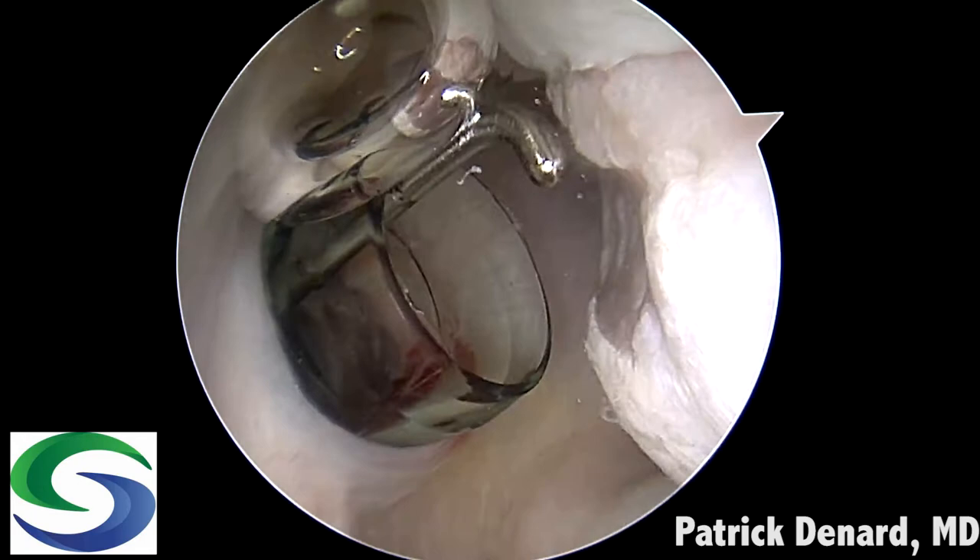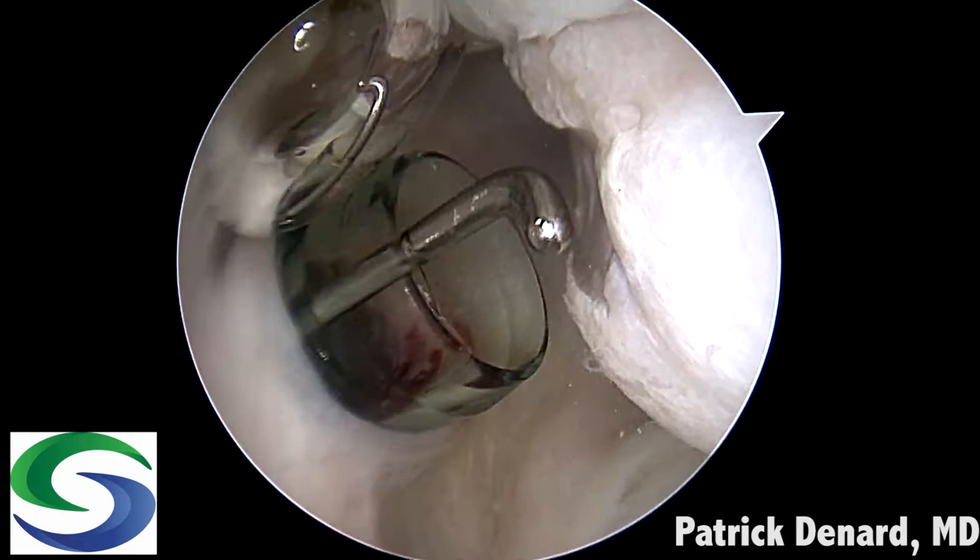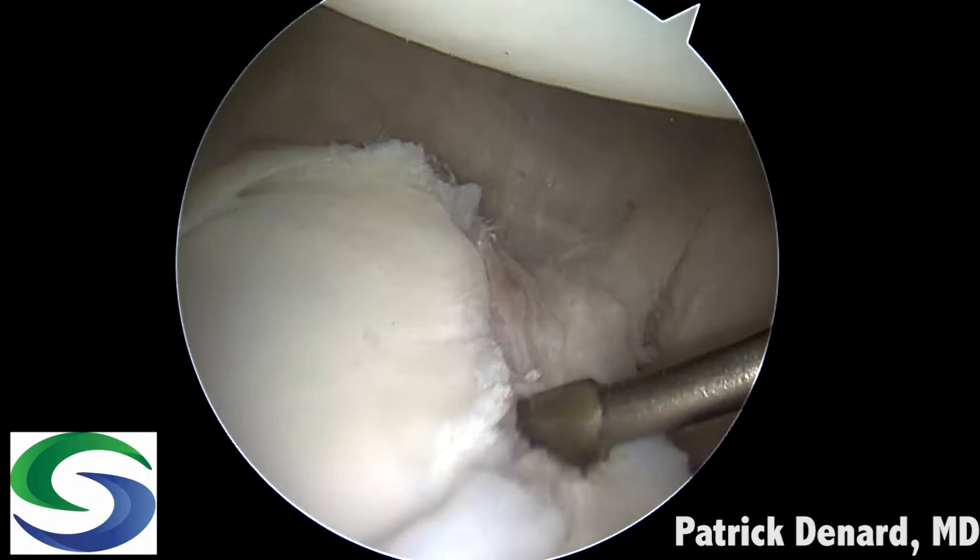The scope is then directed to the anterior supralateral portal. The posterior portal is established and bone loss is measured. We measure the Hill-Sachs interval to assess if the lesion is on-track or off-track. In this case there is minimal bone loss.